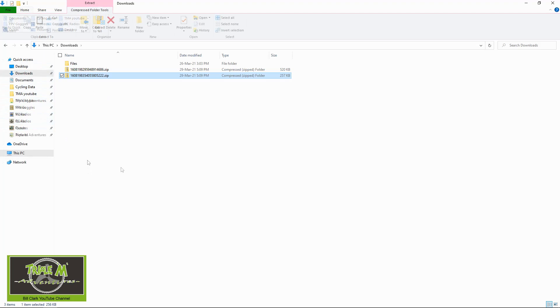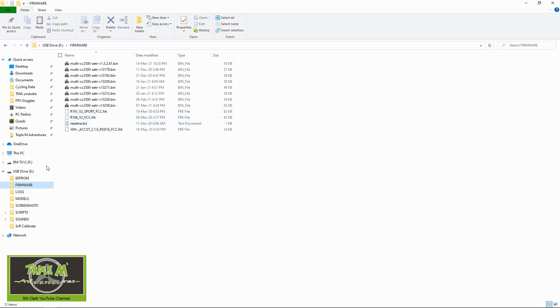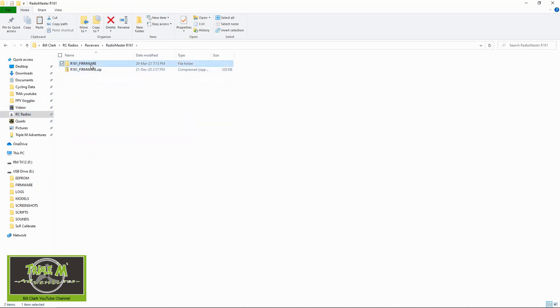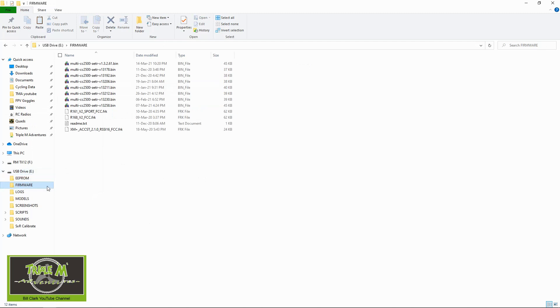I'd suggest you unzip these files before you use them — I put them into my radios and receivers folder. Now let's transfer the files to our radio. Plug the TX12 into the computer and choose USB Storage SD. Our computer has detected it. Go into the firmware file — I've already got firmware in there — but navigate to your receivers folder, then R161. There you can see all the different firmwares. The one I used was Version 2 S-Port. Right-click, copy it, go into the folder on your USB drive which is your radio, and paste it in. I did that with both files because I updated both receivers.